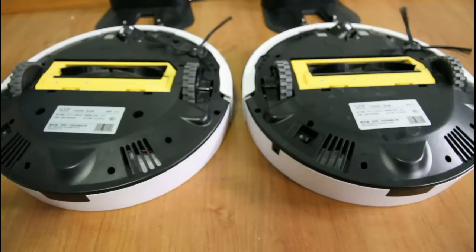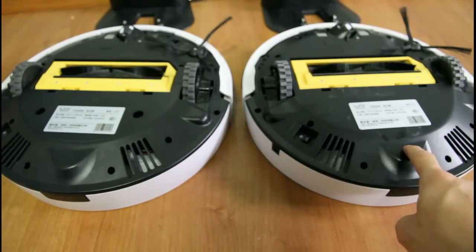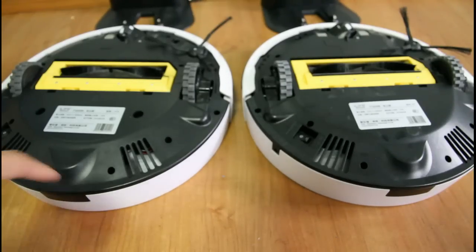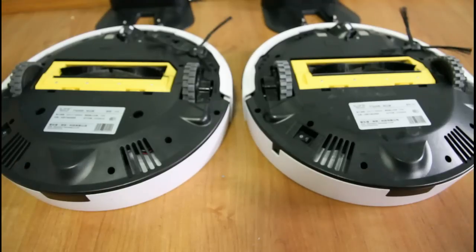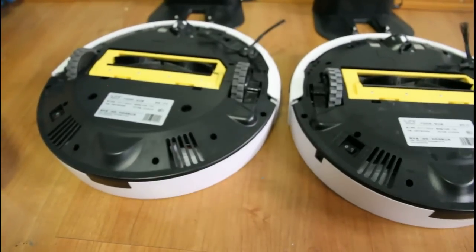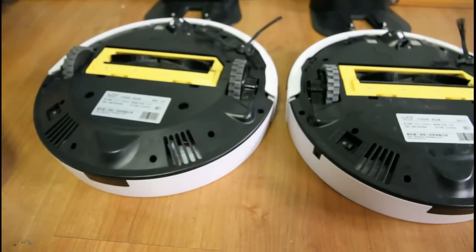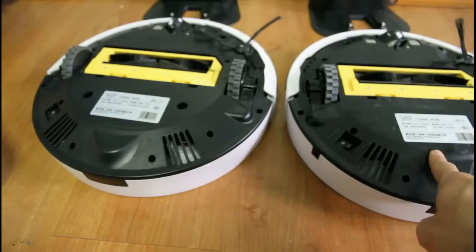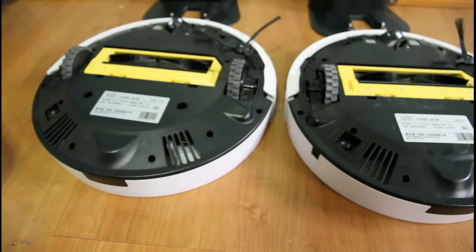To summarize: the V7 does not have a water tank, so it's only good for dry mopping or damp mopping if you dampen the mop. If you have any questions, comment below and I'll be happy to answer them. Thanks for watching.